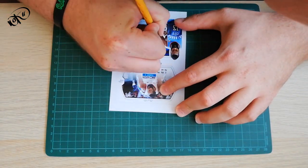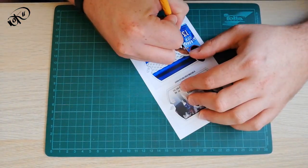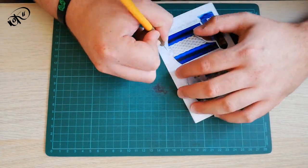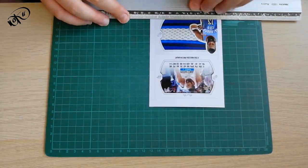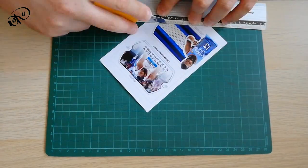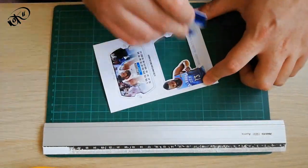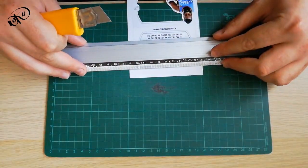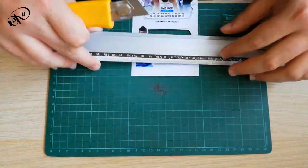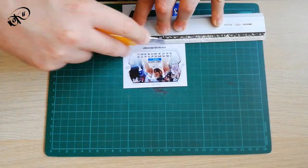Az első lépés ismét az, hogy kivágjuk magát a nyomtatást. Kivágjuk a nyomtatót időszövőkkel és a nem gékezőkkel.